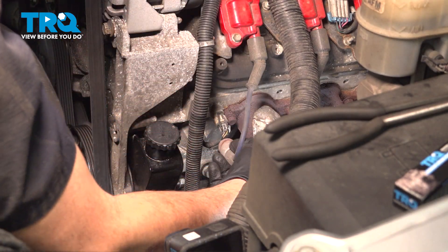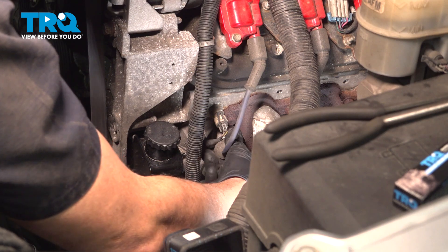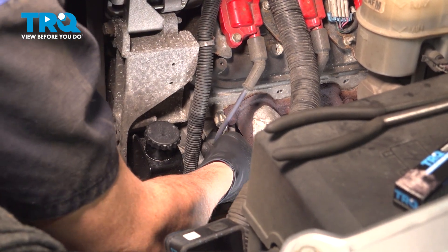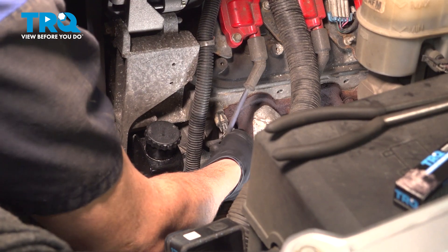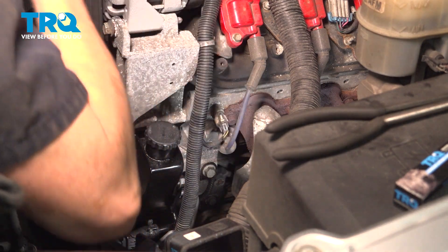Go ahead and grab that ignition wire, line it up, and push it on. You're going to feel that wire snap into place. Give it a little tug to make sure it's secured. Now go ahead and repeat the same process for the other seven.